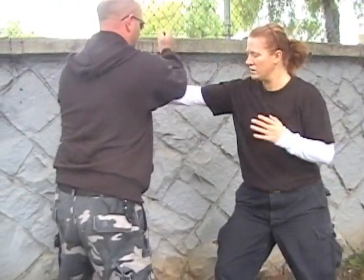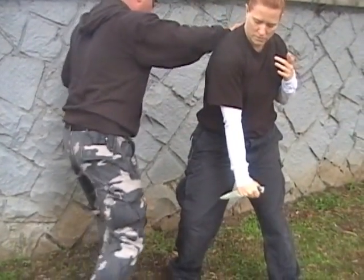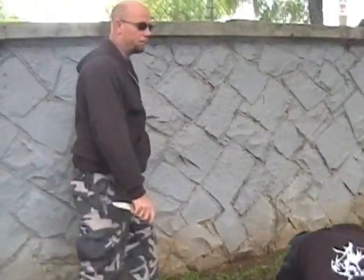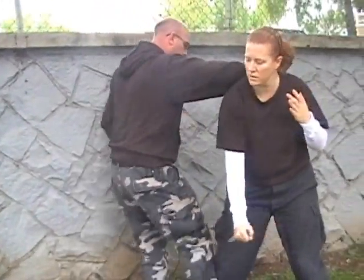Now we also have the leg sweep. Come in here, cut, checking the arm, cut here, check, sweep the leg out. Come up, cut, careful, sweep.